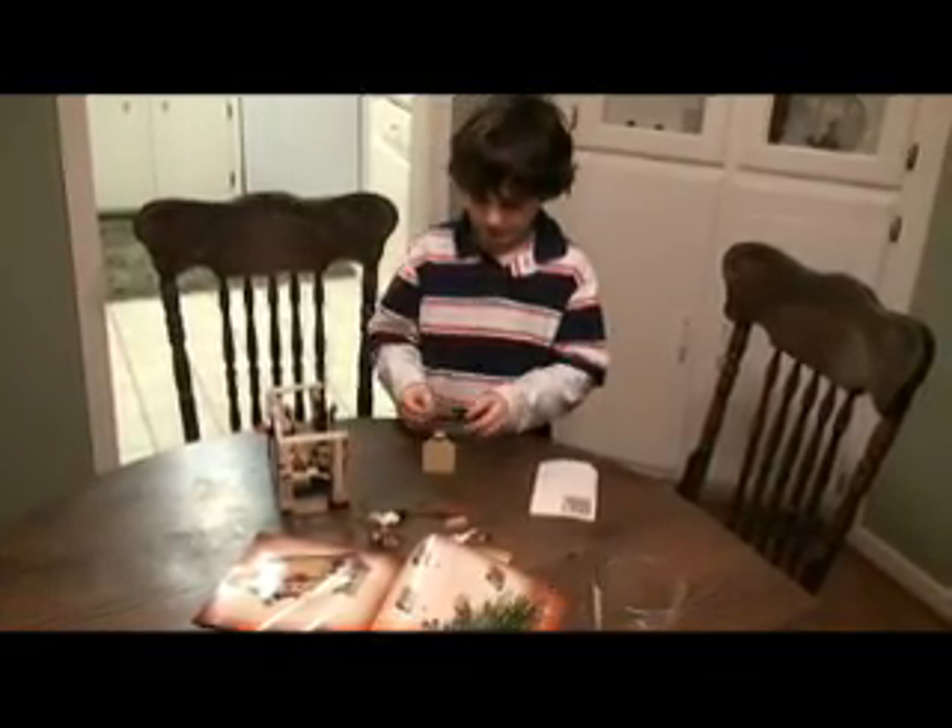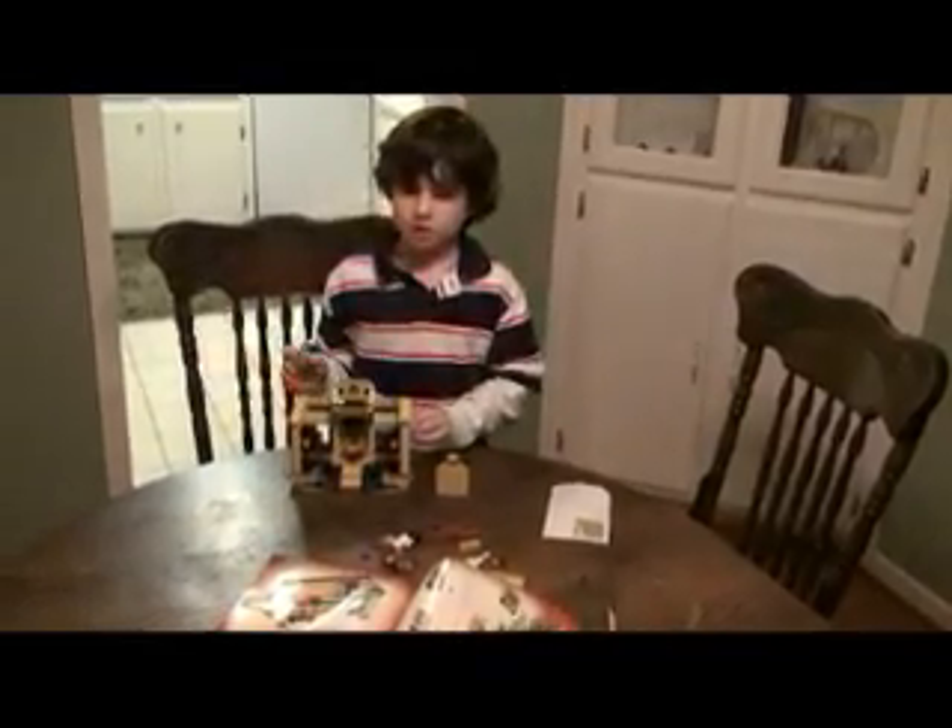Hey Ryan! Hey! What are you working on? The Indiana Jones Lego set, and we're almost done. Alright, can I take a look at that Lego set real quick? Sure!